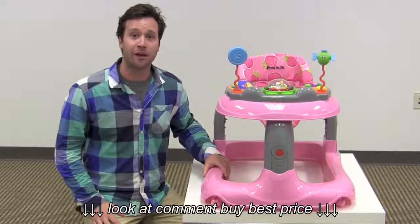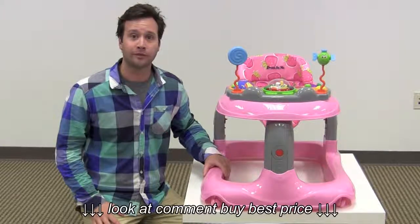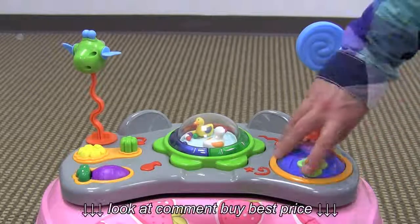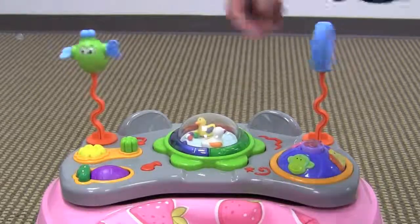Hi guys, it's Rob from Seek.com. Today I'll be reviewing the Dream On Me Shuffle Musical Walker. This baby walker has a pretty good entertainment console. It has a lot of non-electronic toys in it — they kind of twist around and flop around here.